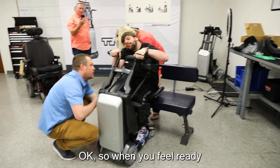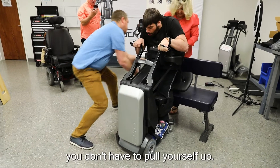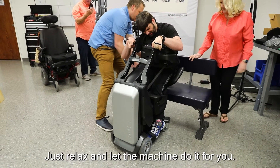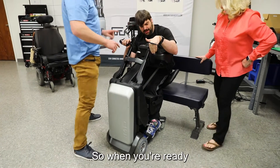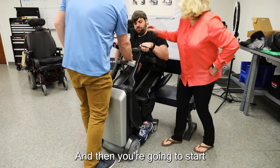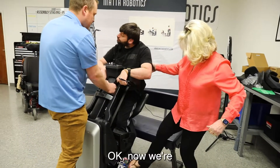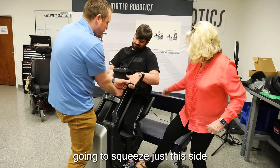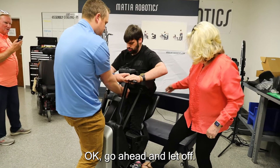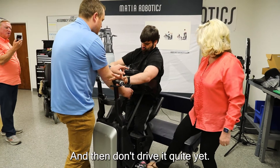You can bring it down just a little bit, right there. Okay, so when you feel ready — you don't have to pull yourself up, go ahead and relax, let the machine do that for you. When you're ready you're gonna squeeze just this side, wait till it's ready, and then start to pull yourself up a little bit. Now squeeze just this side and that's gonna let us move. Let off and that'll just lock in place right there.